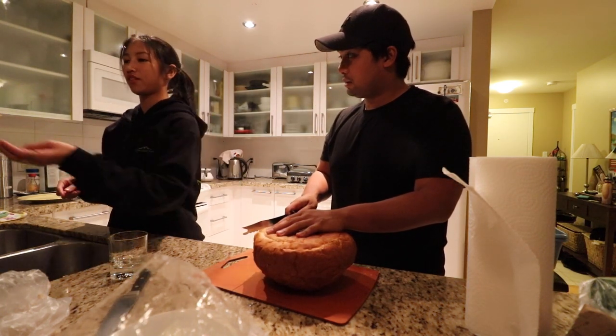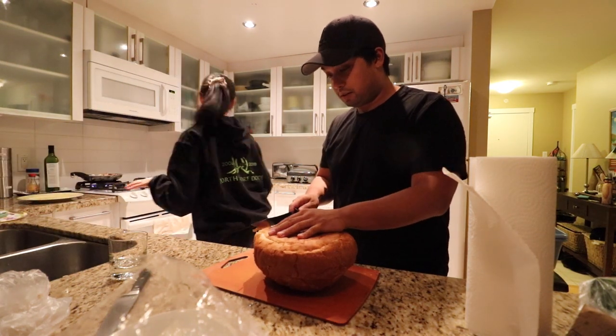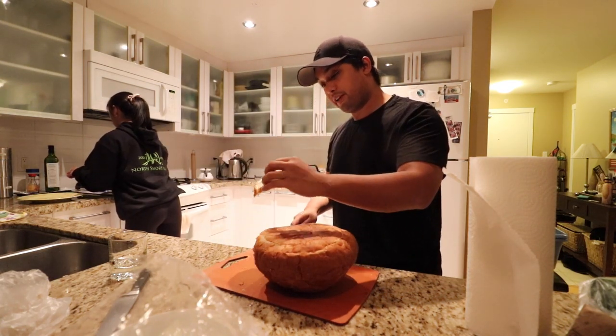Because then it's on an uneven surface. Okay, whatever. I love you. Look at that — perfect cut.